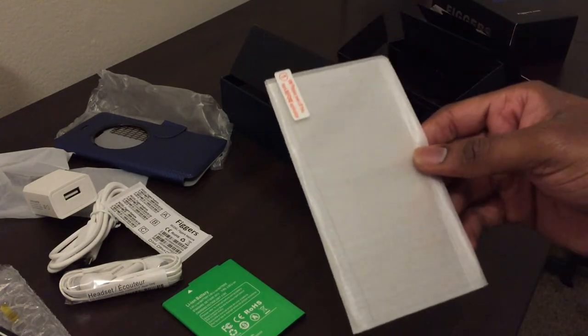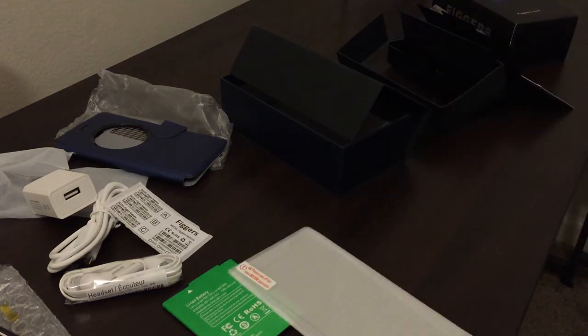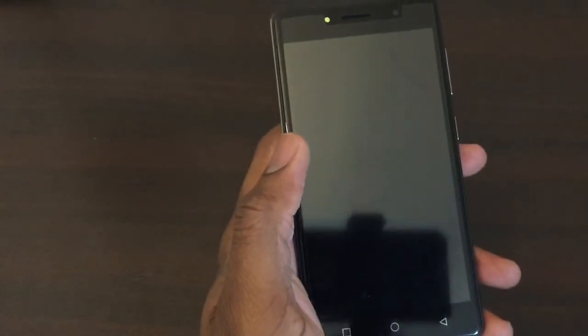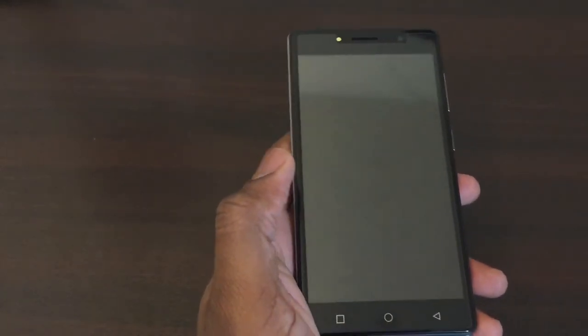I'm going to go ahead and put the battery in, start it up, and we'll take a look. Now that we're back, I went ahead and installed the battery and got a chance to spend some time with the phone and familiarize myself with this device.